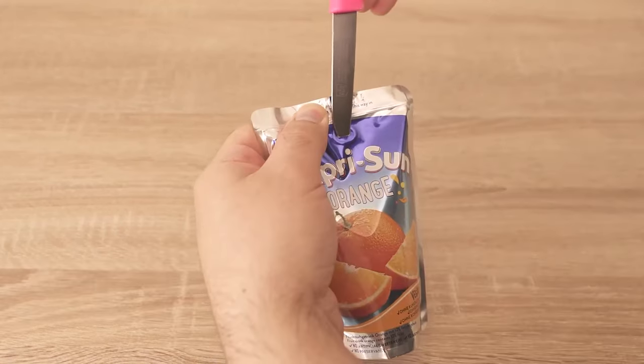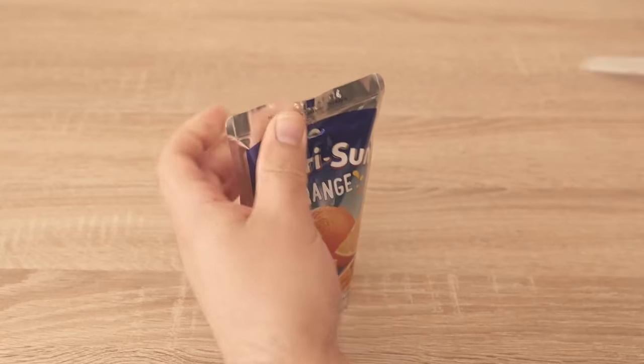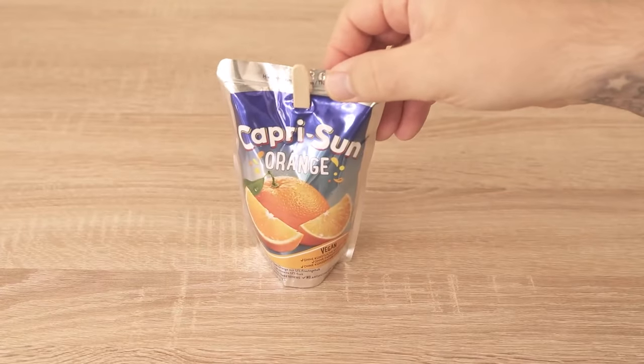Now you can do the same with other beverages, like this one. You can of course take any drink you like best and put a wooden stick in it.